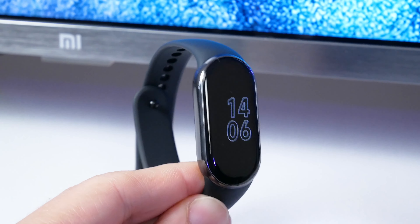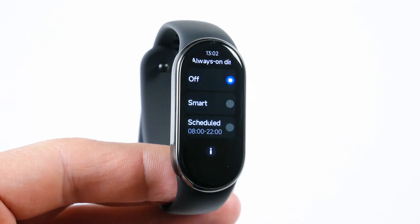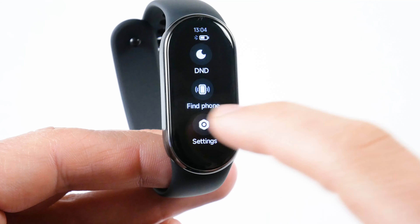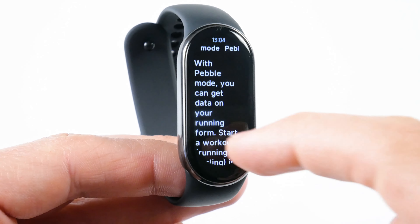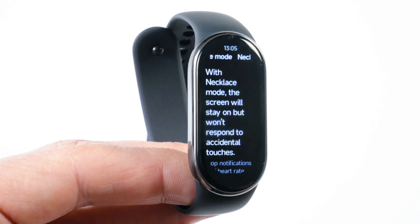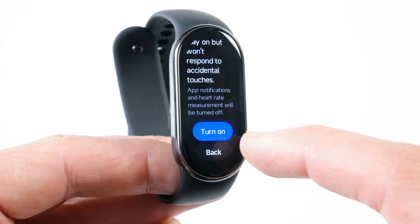Always-on display is not a new feature, but it is very useful. In the settings, you can turn always-on display off, select smart mode, and turn it on by schedule. There is also a new running mode in the settings where you can select a pebble mode or a necklace mode. For the pebble mode, you need to buy a running pod. For the necklace mode, you need the necklace strap for Xiaomi Smart Band 8. I don't have any of them, so I will not be able to test the new modes.